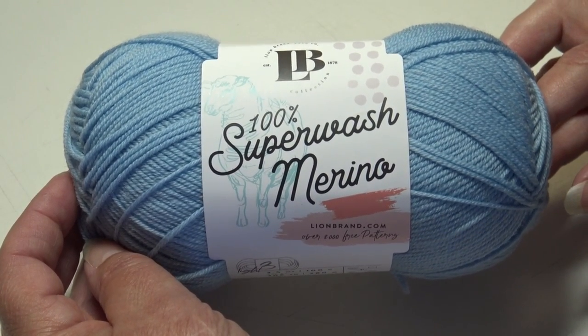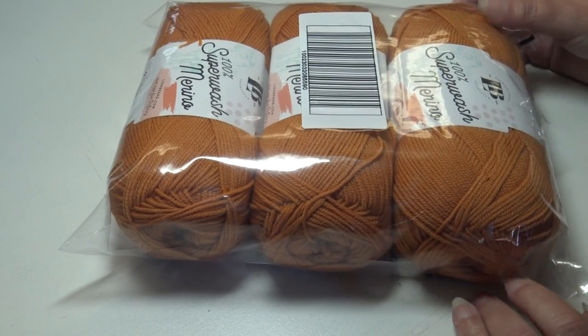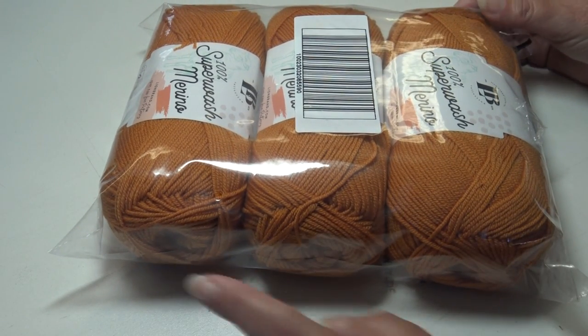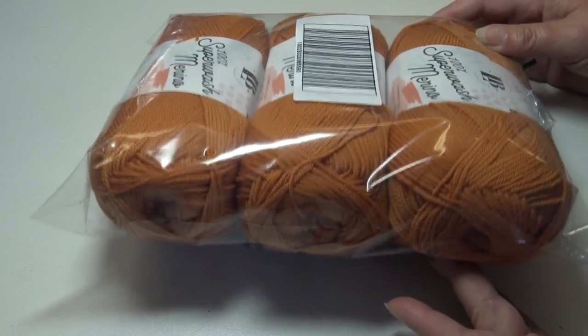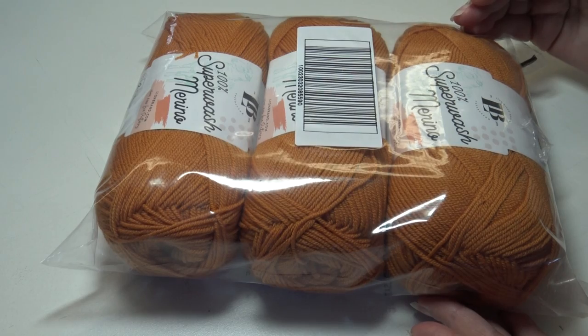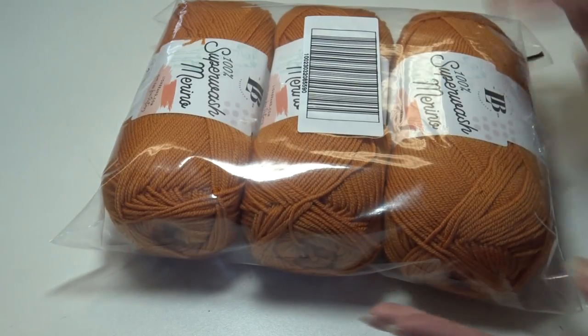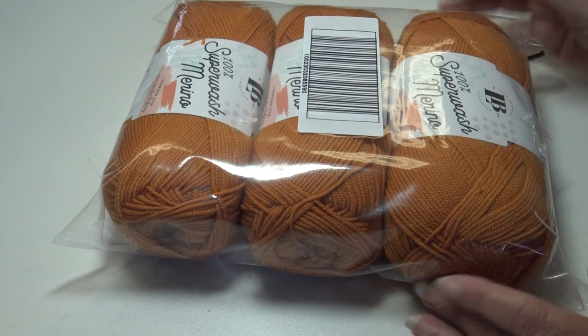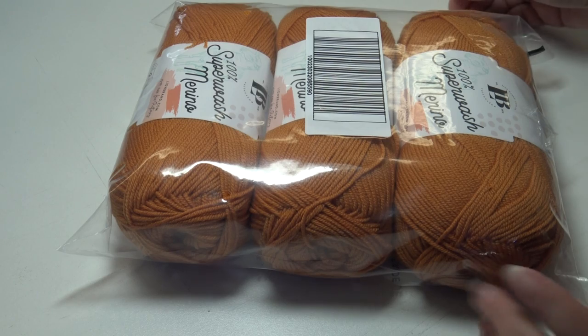It comes in 22 different colors. I wanted to show you how I like to order my yarn. If I order three skeins, it will come wrapped in plastic, and if I'm not ready to use it, I can just store it on my shelves. It keeps my yarn nice and clean and protected until I'm ready to use it. Let me go ahead and show you the colors that I purchased.